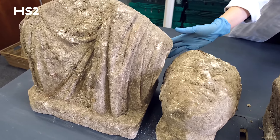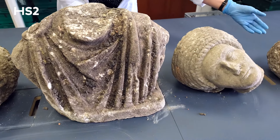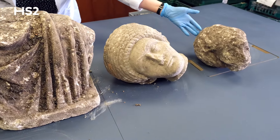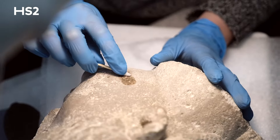The statues have undergone a preliminary dry cleaning prior to specialist assessment. This process included cleaning with wooden tools and firm brushes to gently remove surface dirt without the use of solvents.